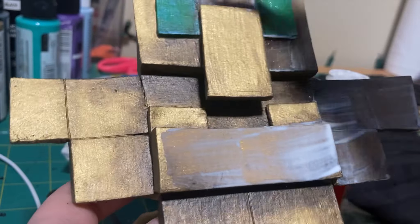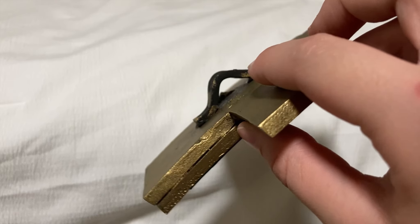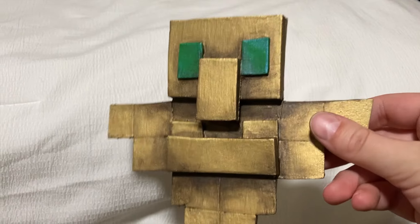And so there you have it — this is how you make a Totem of Undying. This was a super easy project, so if you found this video helpful, make sure to like and subscribe and I'll see you all next time.